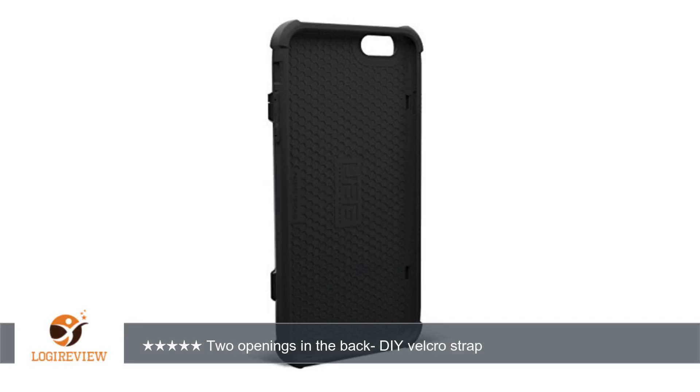Almost perfect case for iPhone 6 Plus. Thank you for watching — please give a thumbs up!